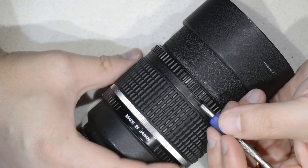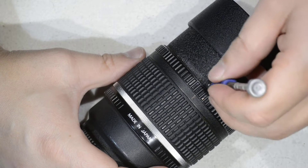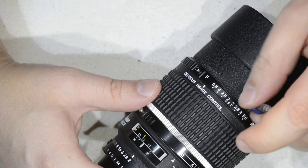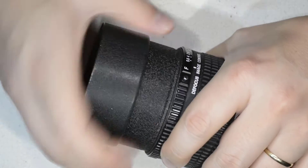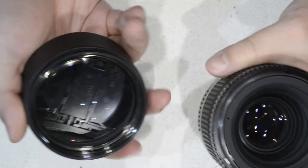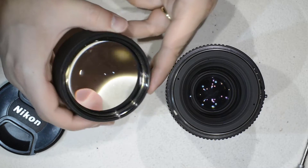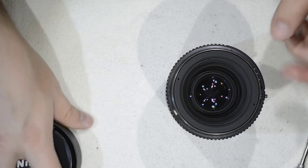Once you have access, I recommend you make a mark so you know the position where the screw should go when reassembling. Then you simply need to loosen the screws just a bit. With that and some wrist action you will be able to remove the complete front element. Here you go — any fungus or dust on this element you can simply clean.